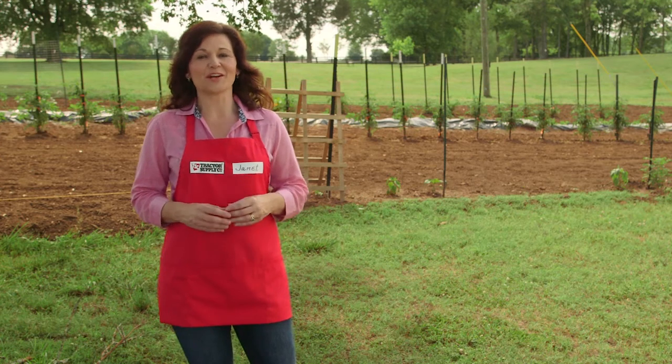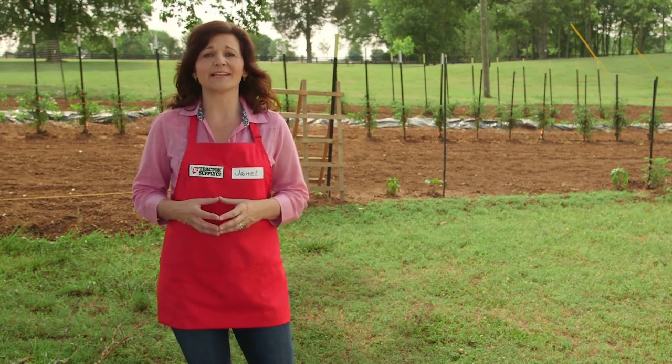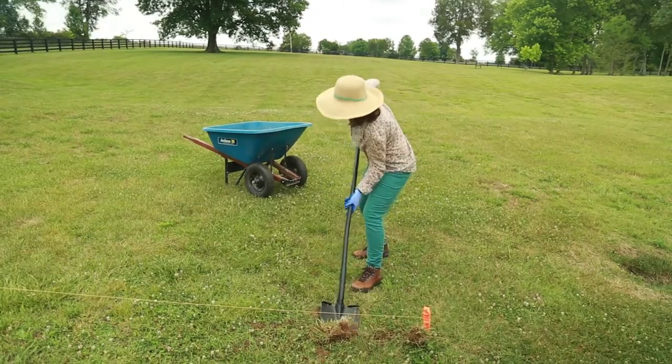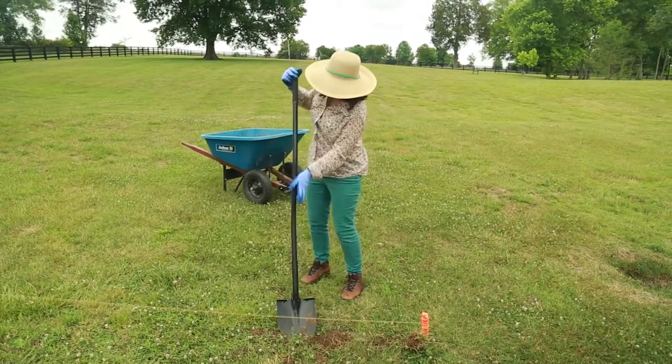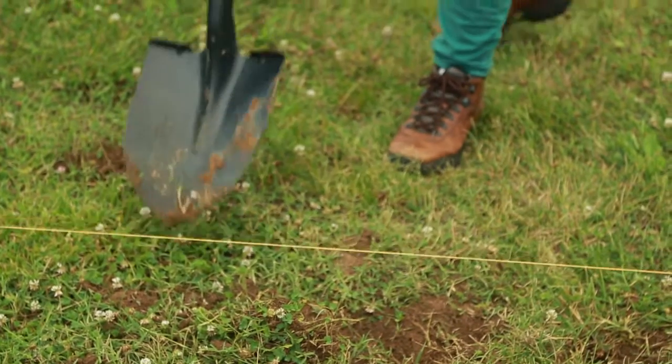Before you get started planting, you want to make sure your soil has what it takes to grow healthy plants. You don't want hard, compacted soil in your garden, so start by digging it up either with a shovel for smaller plots or with a tiller for something larger.